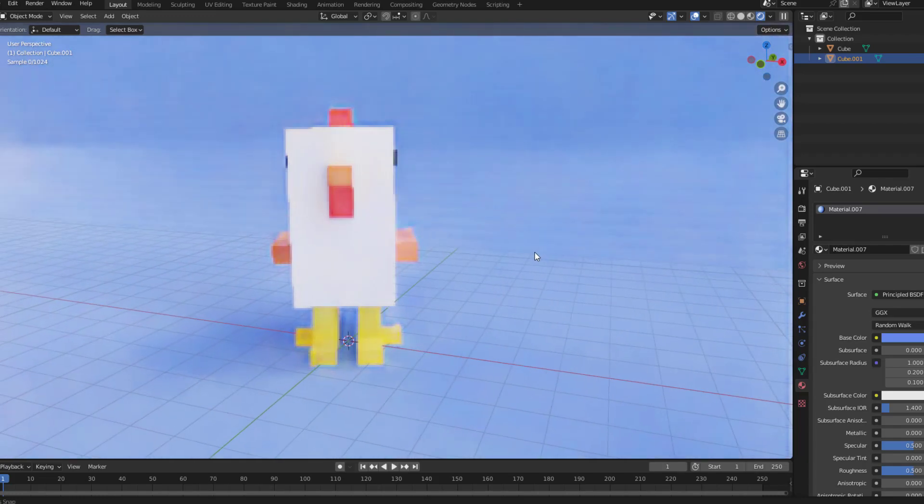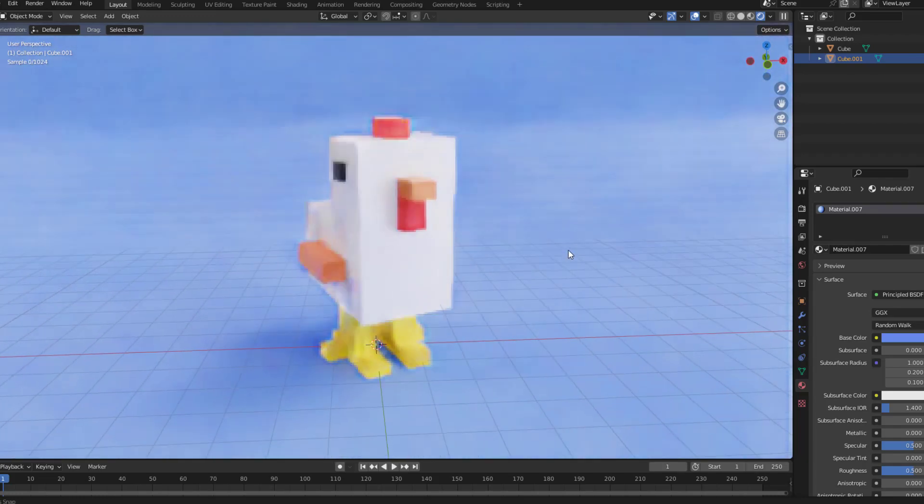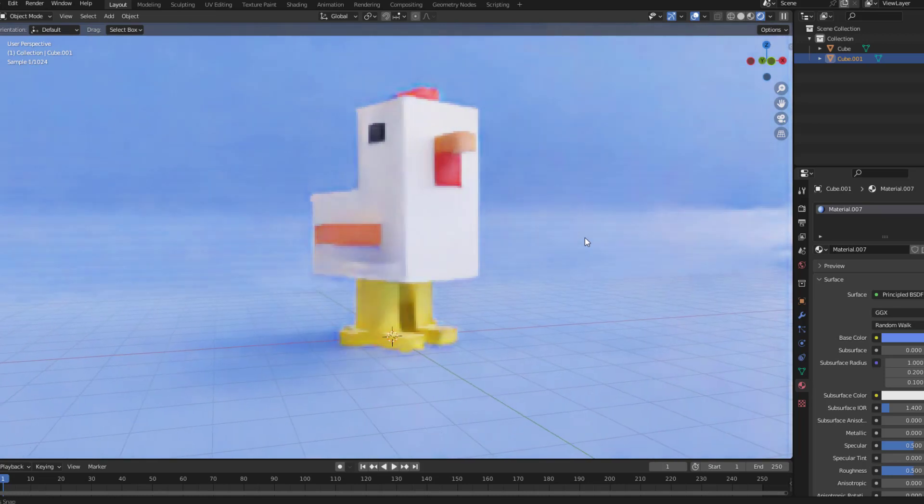Hey guys, welcome to my new video. In this video I'm gonna show how to make a low-poly chicken with Blender. Let's start.